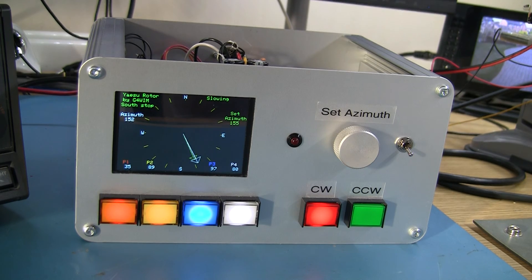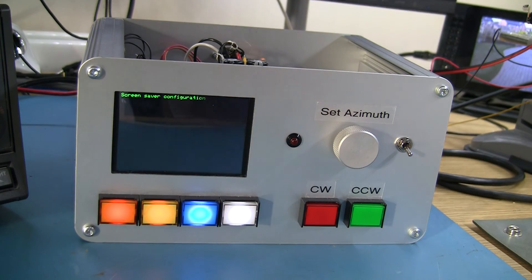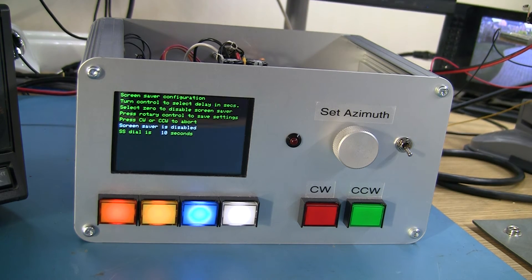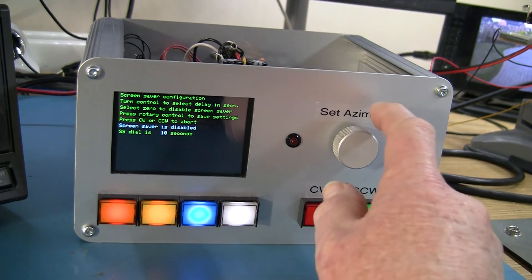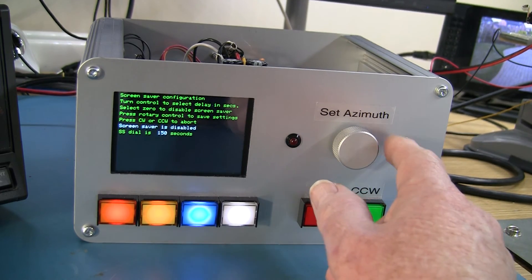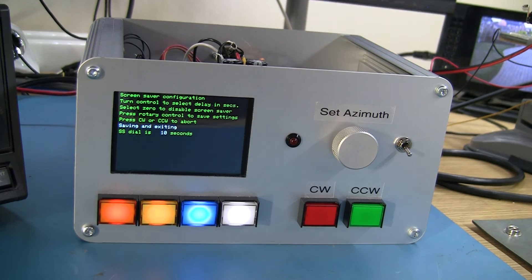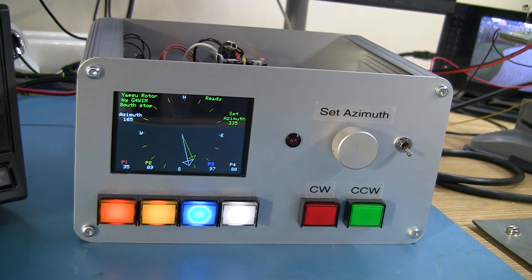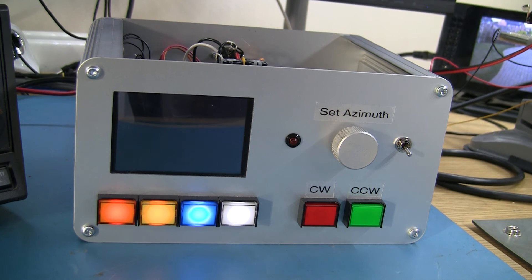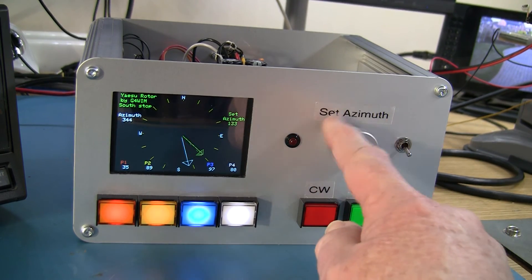That was the remote control demo. To get into screensaver mode, I press one of these buttons and then the other button. At the moment it says the screensaver is disabled. I can twiddle the knob to set the screensaver timeout in 10-second increments up to a maximum of 10,000 seconds — I'll set it to 10 seconds for this demonstration. Press the button to save and exit. After 10 seconds of inactivity it goes into screensaver mode, with text jumping around the screen, until I press a button or send a serial command.